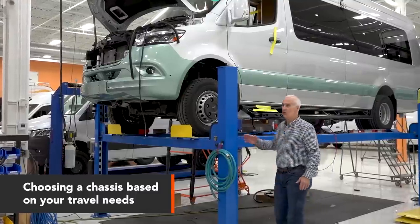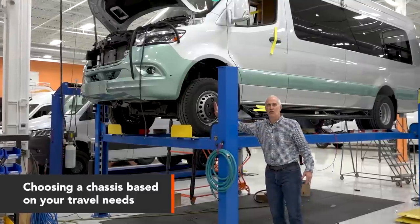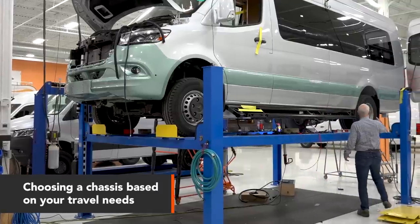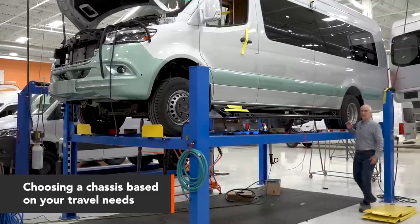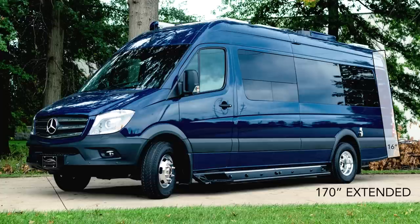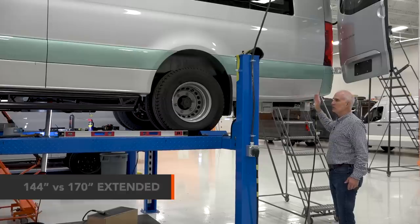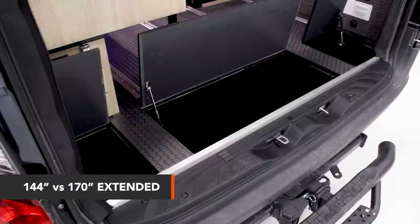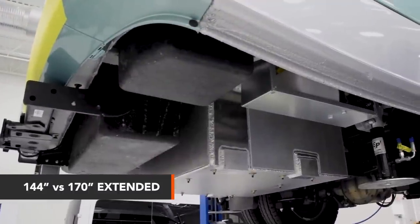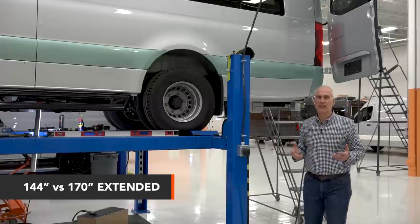This is a 170-inch wheelbase — that means from the center of the front wheel to the center of the back wheel is 170 inches. There are two models on the 170: one is a standard and the other is an extended, which has 16 more inches of length used by clients for storage. We put boxes under the back for storage, and there's more room for bikes in the rear or whatever.